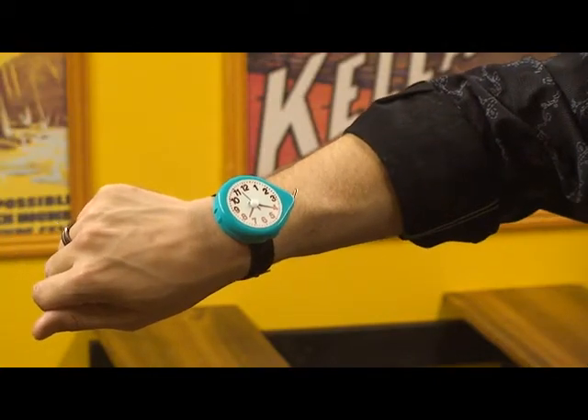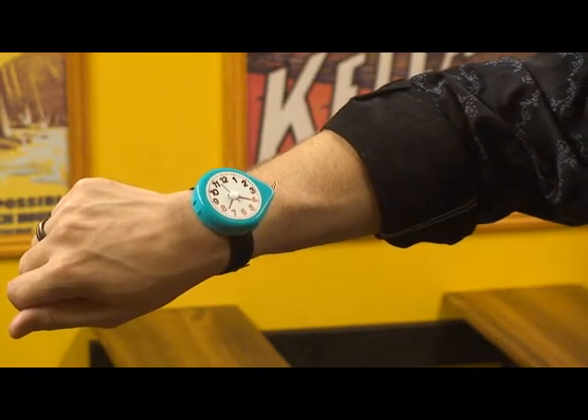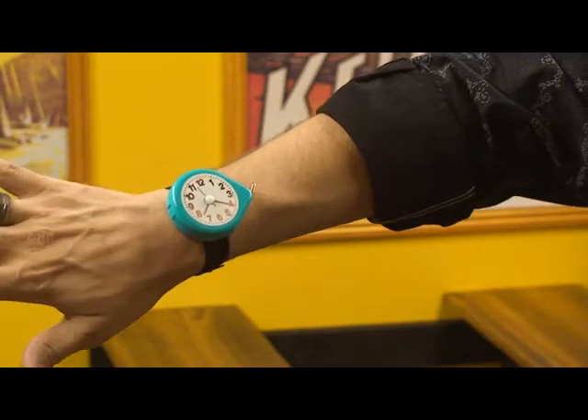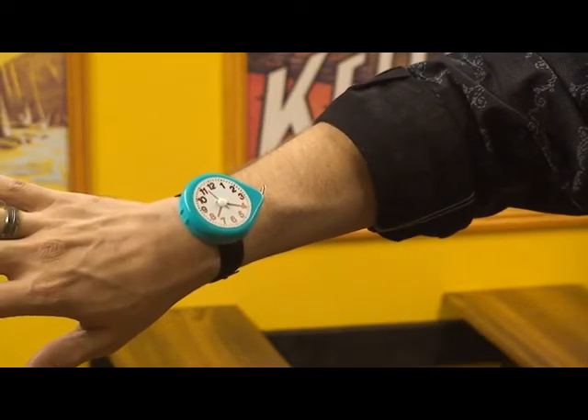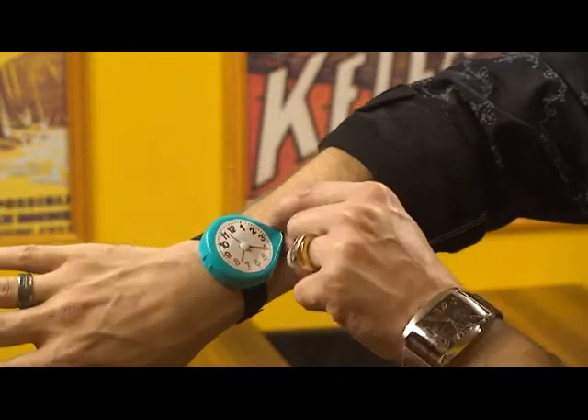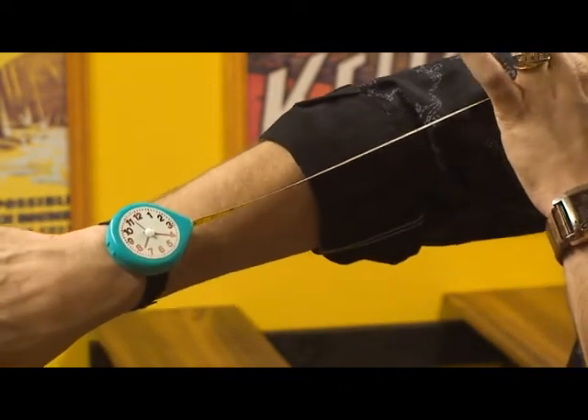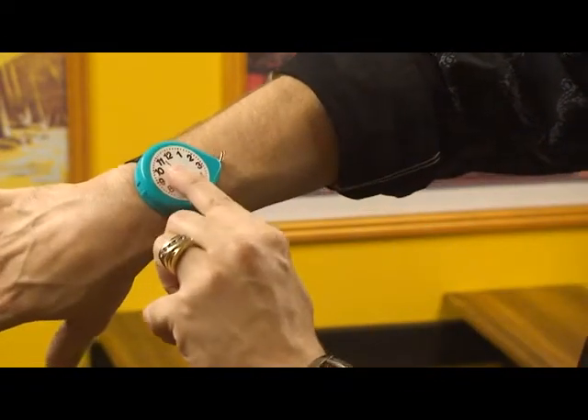Here is a cute little novelty that would be great for clowns or anybody else that wanted to add something cute and funny like this into their act, and it is the tape measure watch. At any time, you can look down at the watch, you can pull out the tape measure and say, my, it's five inches past two already. Doesn't time fly?